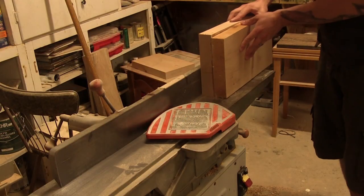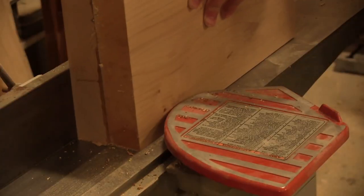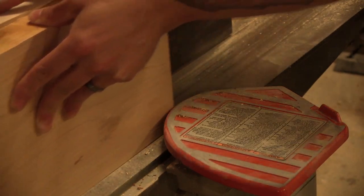So here we are the next day. We're going to take the glued up block and run it through the jointer to get a nice square edge. Now that we've run the board through the jointer, we want to bring it down to size so we can run it through the bandsaw. So we're going to add the pattern to it.